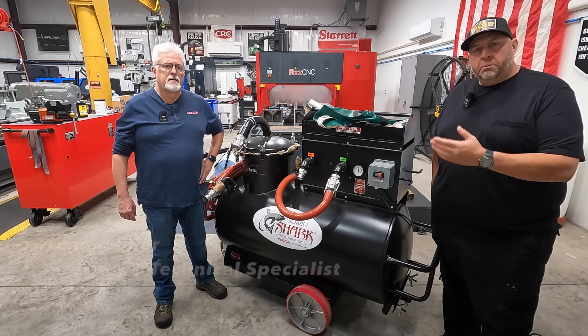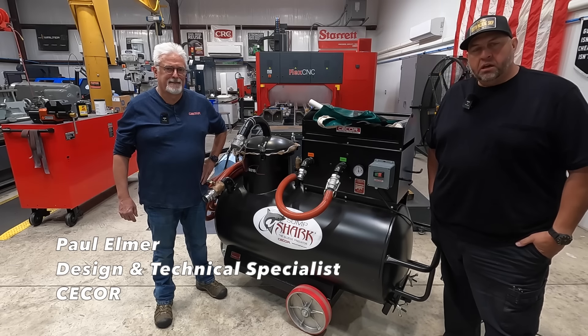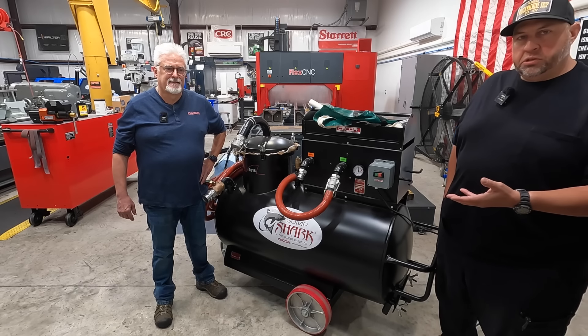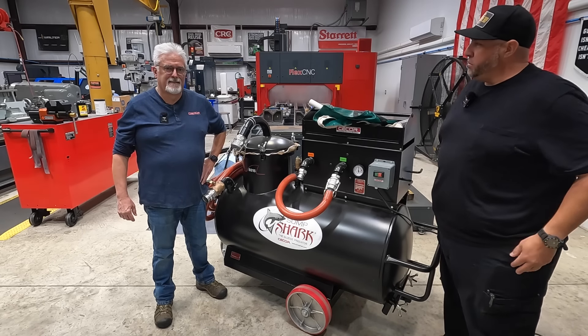Hey guys, so I got Paul here from C-Core. He came down to pay me a visit and he's actually going to help educate me a little bit about the C-Core machine, proper usage, and maybe even some tips on how to properly clean out the machine sumps.